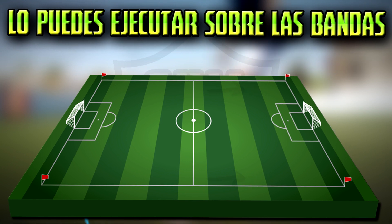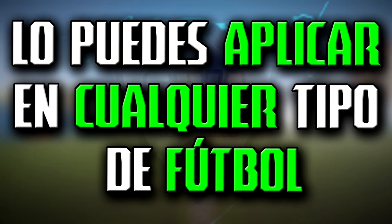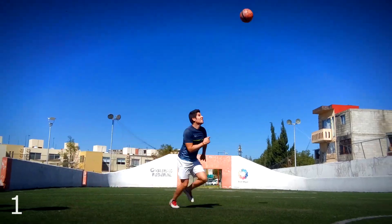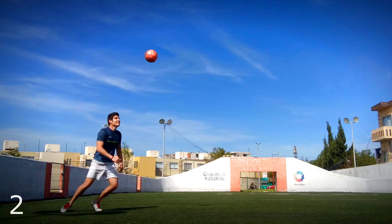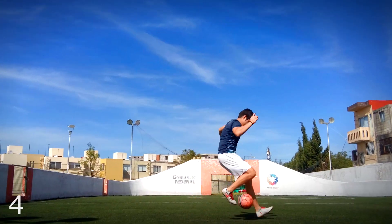This, as you can see, you can do on the wing to remove your rival and center. You can apply it in any type of football, either street or official. If you reached this video looking for another sombrerito by Neymar, let me tell you that on the channel we have done several tutorials of other sombreritos. I'll leave the links in the description.